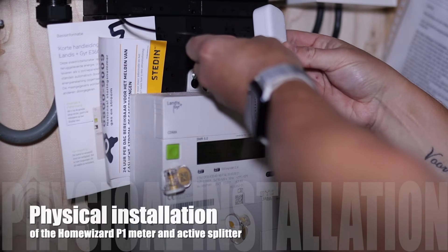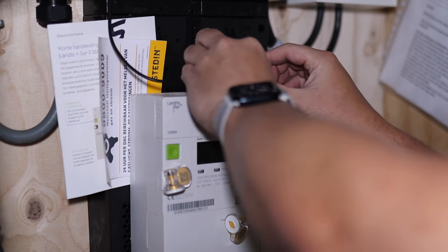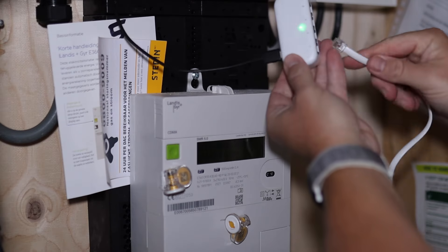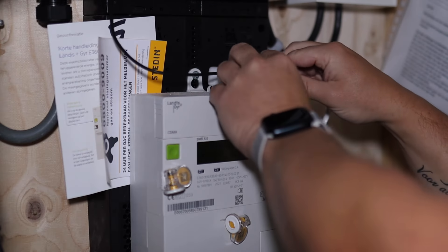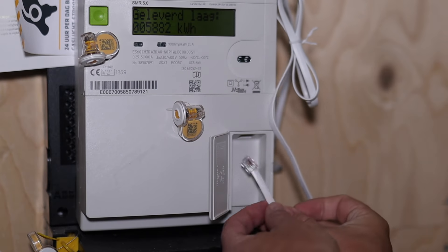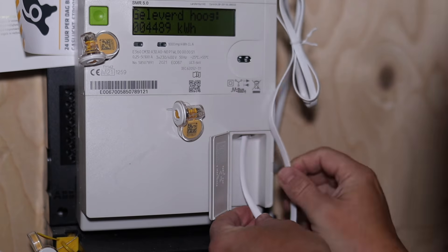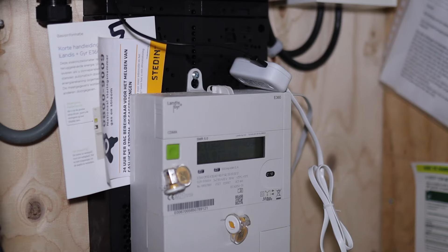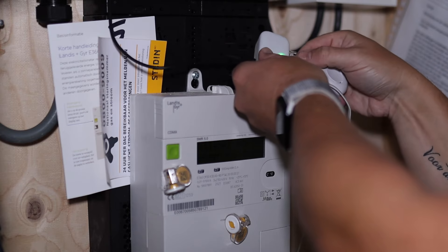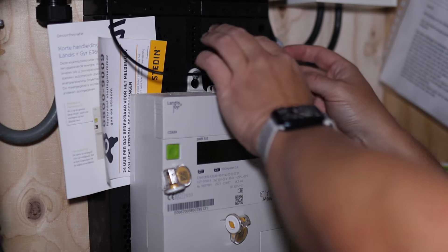The installation is straightforward. With some external power on the splitter — in my case I removed it later on because my P1 meter does provide enough power. Attach the RJ12 cable to the first port of the splitter, and plug the other end into the P1 port. Then plug the P1 meter and your other devices into the P1 splitter. And that was basically the whole physical installation.